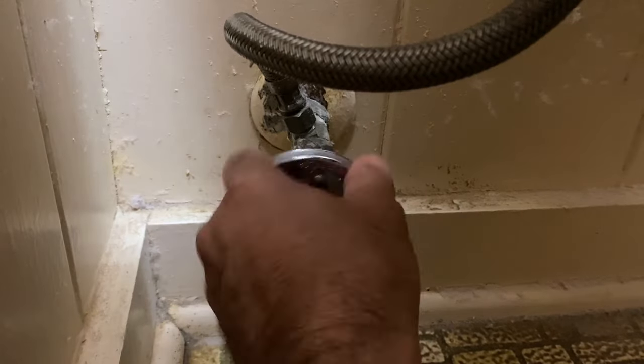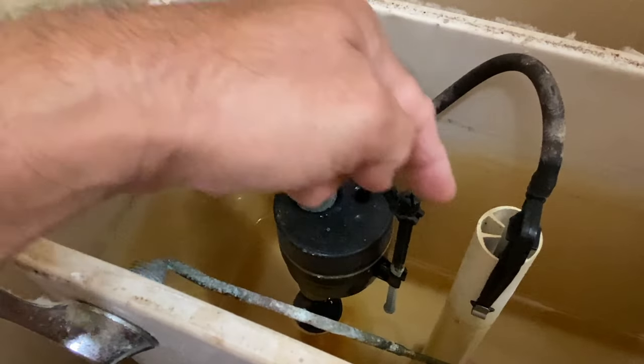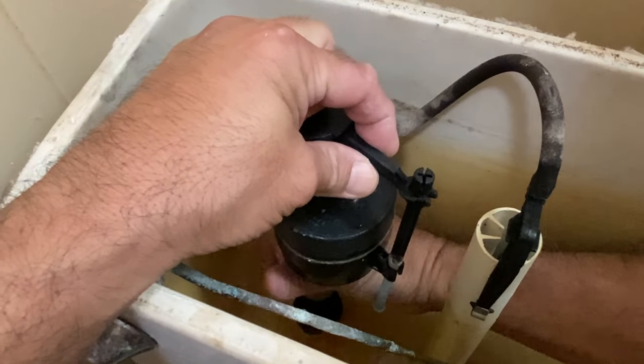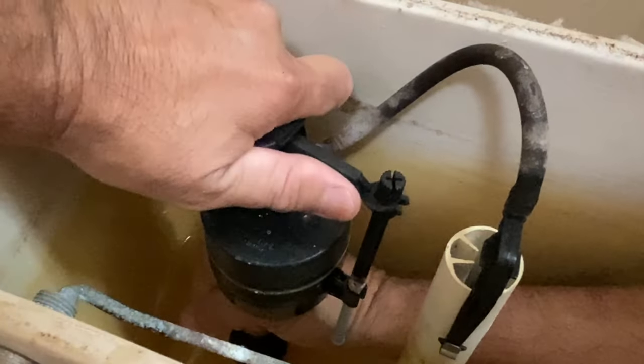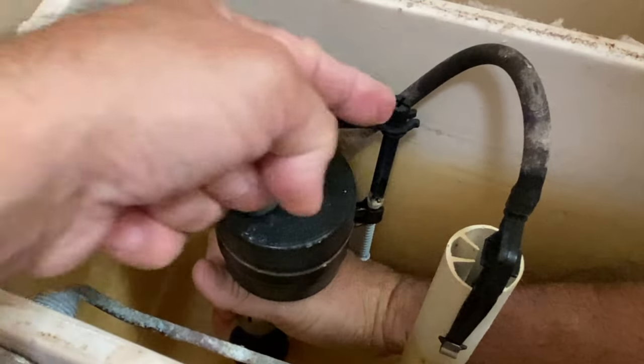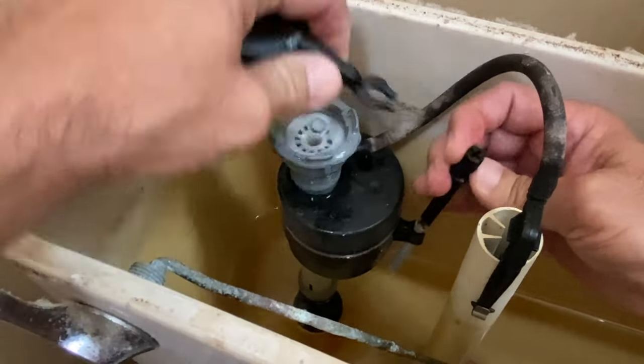Turn off the supply valve. Flush the toilet. Note the position of the valve arm. Lift the arm and float and grasp the fill valve stem with your right hand. With your left hand, twist the valve cap one quarter turn counterclockwise and note the position of the valve arm. Lift off the valve cap and unhook it from the float screw.